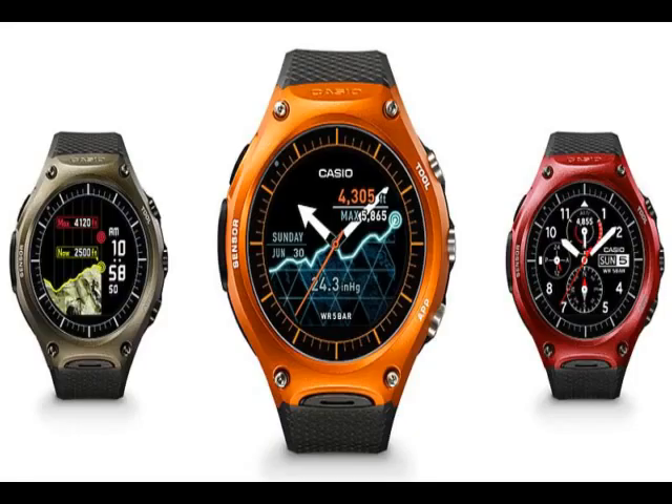The Smart Outdoor Watch is tested to United States military standard MIL-STD-810, issued by the U.S. Department of Defense, to perform in the rugged outdoors. The Casio Smart Watch can also withstand a range of environmental conditions including shock and vibration.